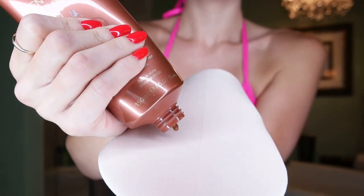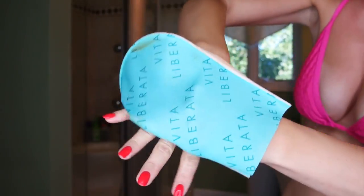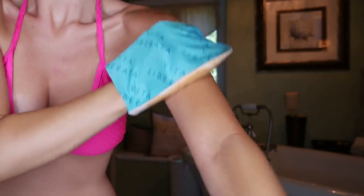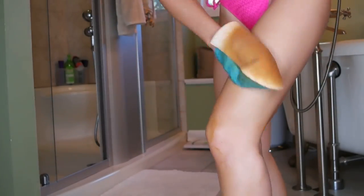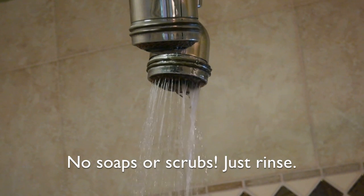You're going to start by applying the 10-minute tan with the provided mitt and rub the lotion in really well on your arms, chest, hands, stomach, and legs — everywhere you can reach. There is a bit of that self-tanning odor with this product, but don't worry, we're going to rinse it all off in a little while. Don't forget your face and neck — can you guys see this stuff working? It really is pretty impressive.